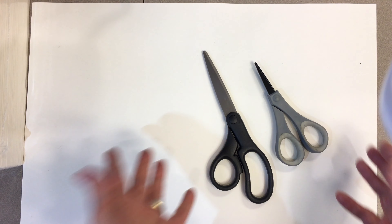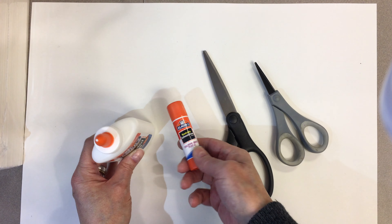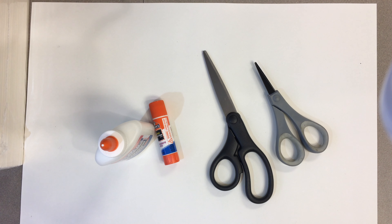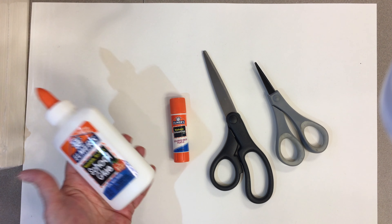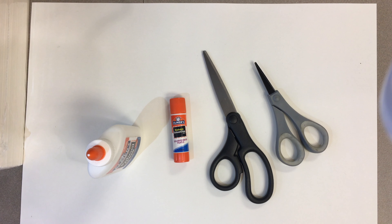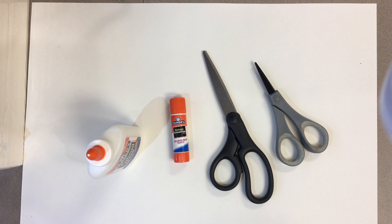You're also going to need some scissors — whatever size works for you is fine. I usually have a couple of different sizes, but if you've only got one pair, just work with what you've got. And then some kind of glue. Working with papers from catalogs and magazines, a glue stick is probably best so it doesn't get too soggy, but if all you've got is bottled glue you can use that as well. No need to get fancy — just make do with what you've got. A couple of blank sheets of paper can also come in handy.